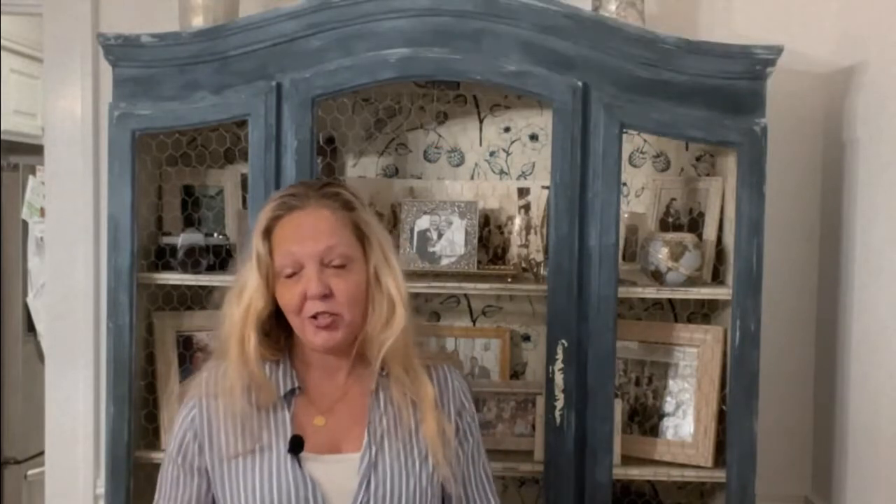Before we get started, I just want to introduce myself. I'm Heidi and you've reached my YouTube channel for Revive Heart and Home, where it is my goal to help you decorate your home in both eco-friendly and budget-friendly ways. Take a look around, orient yourself with all of my content. And if you like what you see here, it would mean the world to me if you could hit that subscribe button so you won't miss any other tutorials on everything from furniture painting to decorating and everything in between.